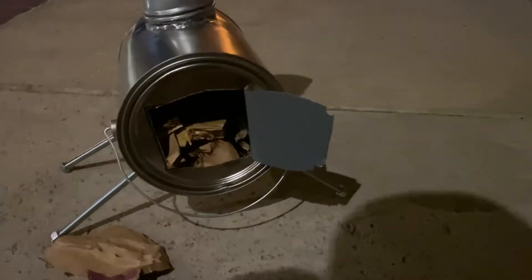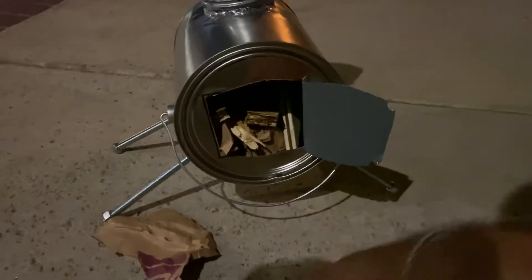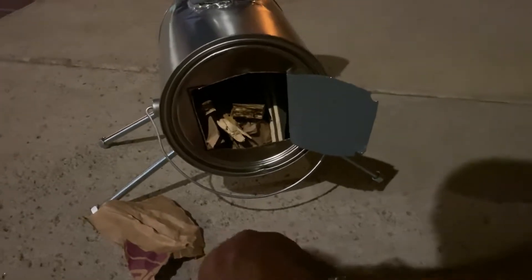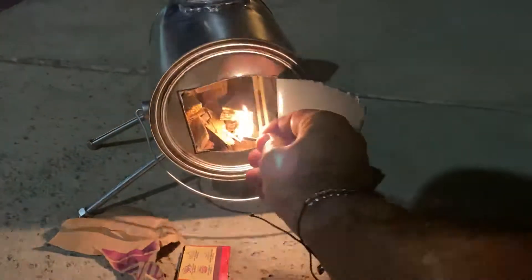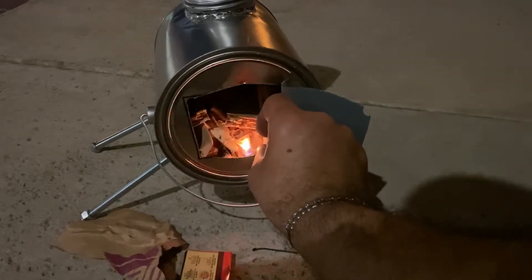Little pieces of wood leftover from my previous project — I'm gonna put some on the side. I'm not gonna put too much in the beginning. I'm gonna go ahead and start it, light it up. Got my matches here, let's see if it's gonna work.